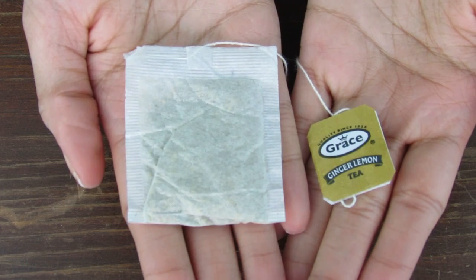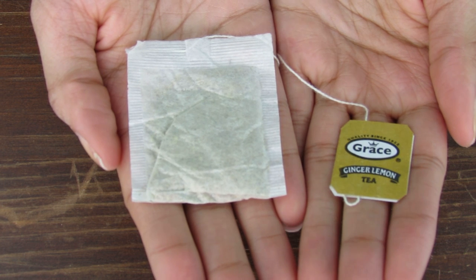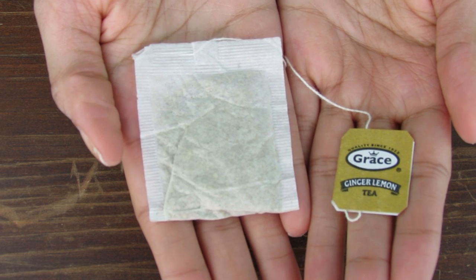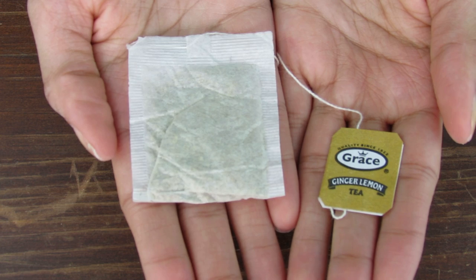Now you need a teabag, but not just any teabag. As you can see I got the nastiest type of tea that I could find in my house — ginger lemon. Why do we even have ginger lemon in my house? I have no idea. Who even thought it would be a good idea to buy this? But no worries, I took care of the burden of this gross stuff — you're welcome.